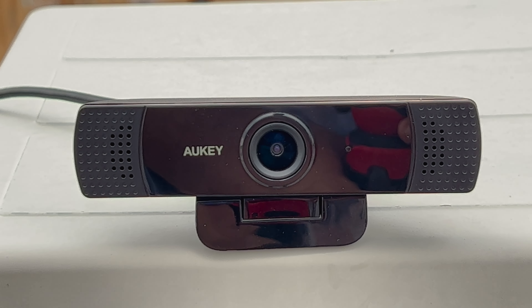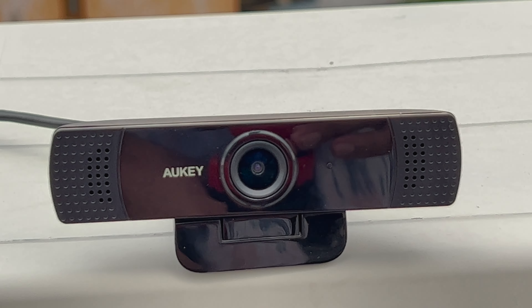This webcam also apparently has a microphone, and this is how it sounds. Okay, dude — what the flip?